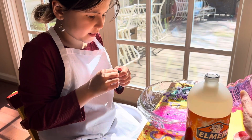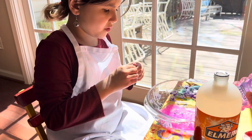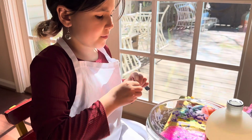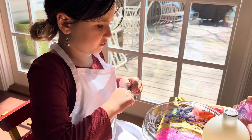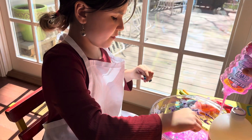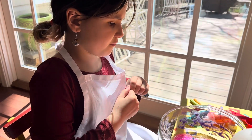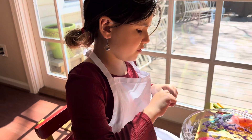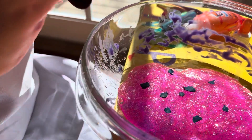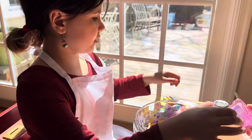I'm gonna add about this much — I'm not gonna add a lot because the last time when I made my slime it didn't work out that well, but the other two worked out pretty well. So that's how much clay we're gonna add in. Now we're gonna mix it.